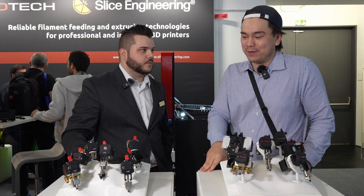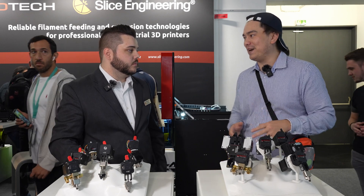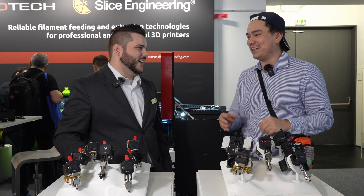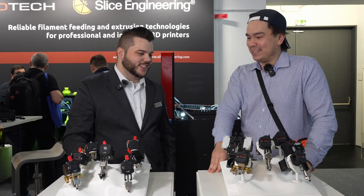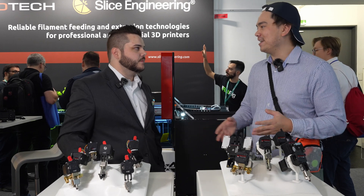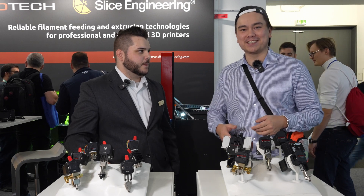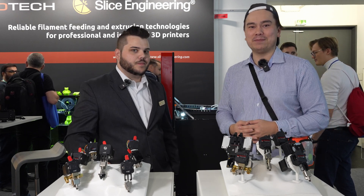I'm really excited to try one of those out because I think it's really compatible with my design ethos of fat layer lines. Keep an eye out for some sales that are coming up — I know Peyton's always working on sales on the Slice Engineering website, and I think they're doing something for the holiday season.